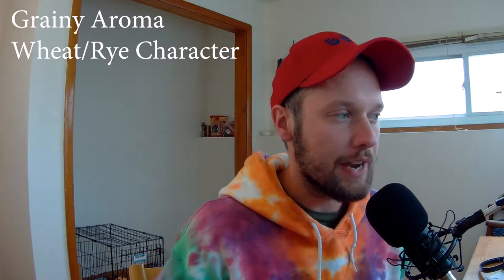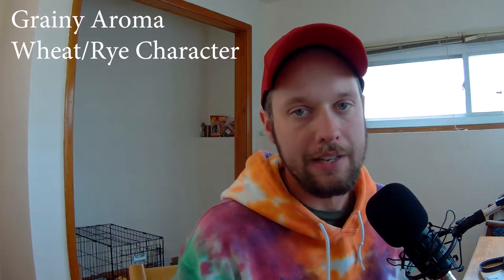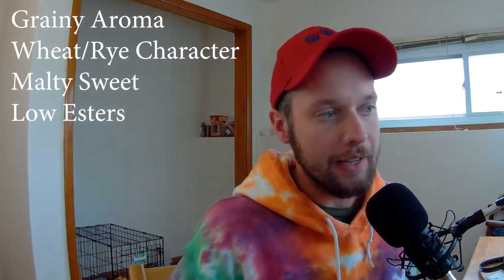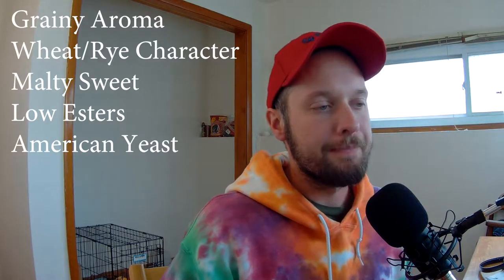In the aroma, it's a low to moderate grainy wheat or rye character — obviously in this case it should be rye. Some malty sweetness is acceptable. Esters can be moderate to none, using American yeasts. Clove and banana like what you'd get from a German Hefeweizen are non-existent in this beer — it's a similar style, you just don't get those yeast characters. For appearance, it's pale yellow to gold — a very light-colored beer. It should have a really big head because the rye has a lot more proteins that cause the big head.